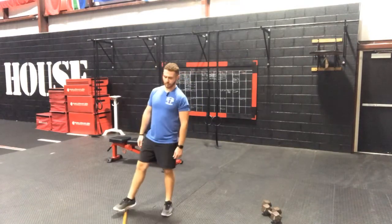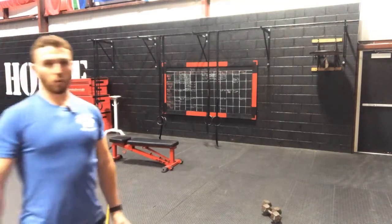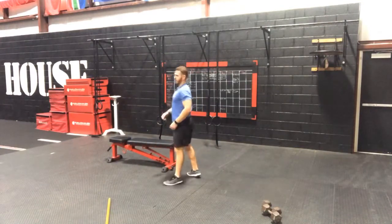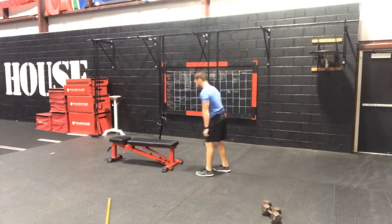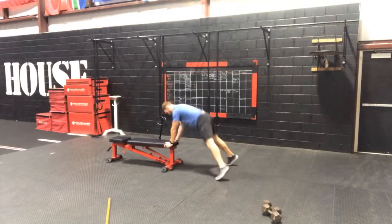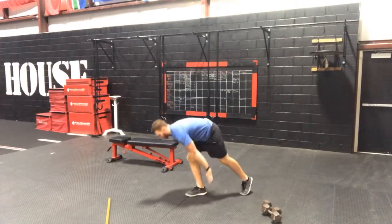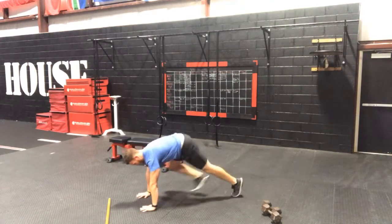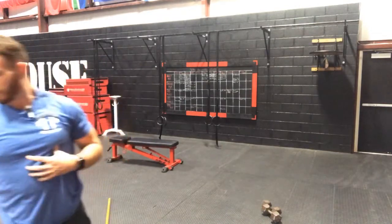We are going to start with our high plank jacks. You can post up on the bench and do it from a really high position — great for those with lower back issues — walk your feet back and go in and out like you're doing a jumping jack, engaging that core. Or you can do it from the push-up position and go in and out. Really engage that core. You are going to get 15 reps.